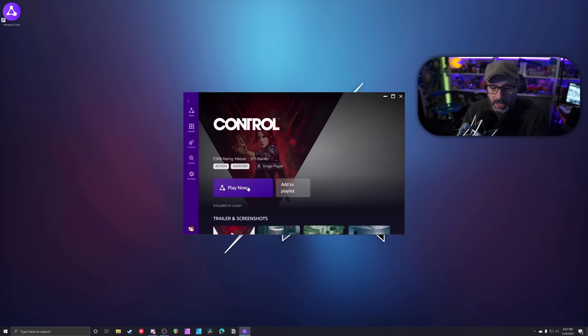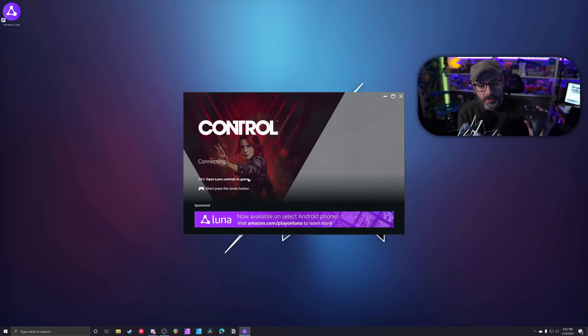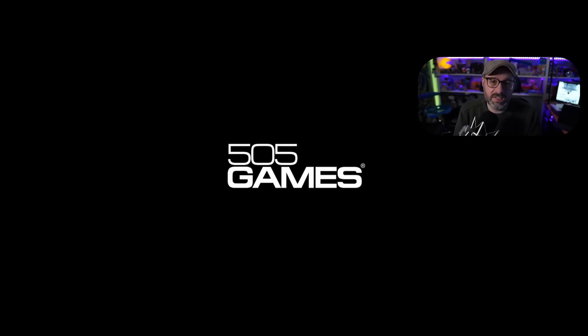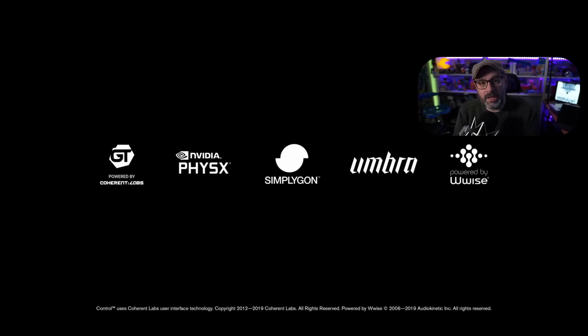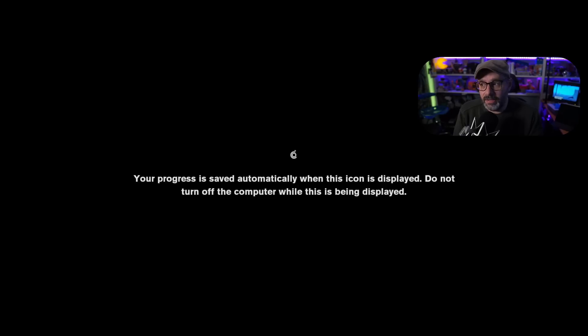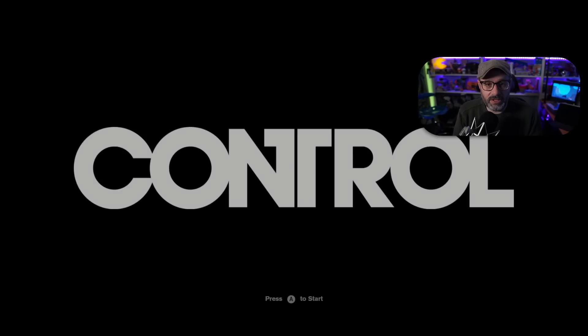I hit Play. Just so you know, you cannot control the Luna app with the controller — it just won't do anything, which is kind of weird. Every time I start it up it says 'network issues detected' and then that goes away. There haven't been any actual issues. I'm noticing zero latency, just like Google Stadia. Game streaming latency really is not that big of an issue if you've got a fast internet connection.